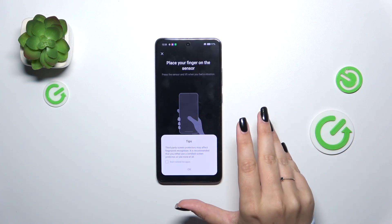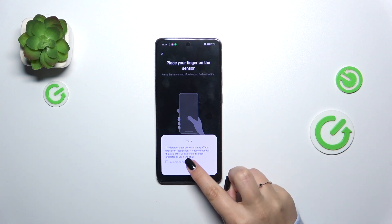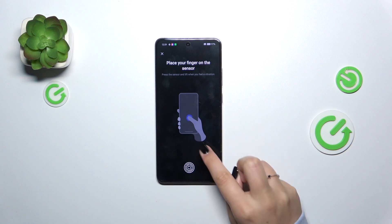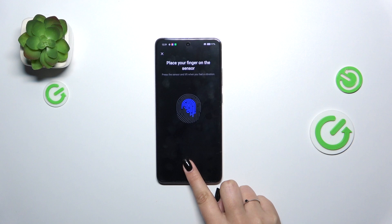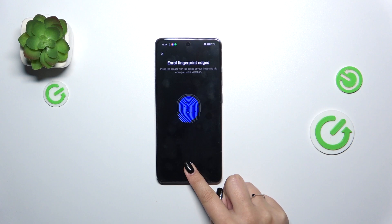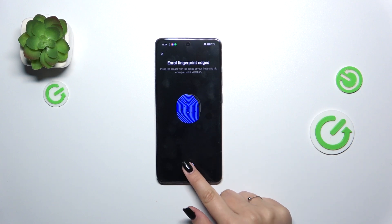Alright, here we've got the Fingerprint section. Here we've got a tip: if you are using a third-party screen protector it may affect the fingerprint sensor, as it is located under the screen. So now let me put my finger on the sensor. We have to do it multiple times in order to add our fingerprint fully. Try to catch every part of it for better recognition. It will be better for you to add your thumb instead of your index finger.